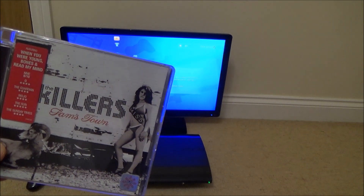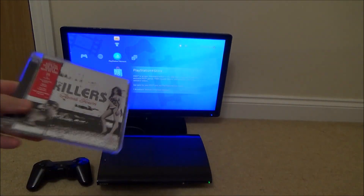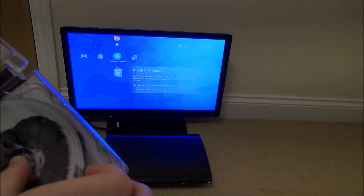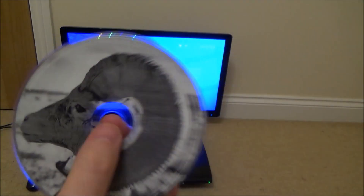In this video today we're going to see what happens when we put a normal music CD into a PlayStation 3. This is a PlayStation 3 Super Slim. Let's see if it works.